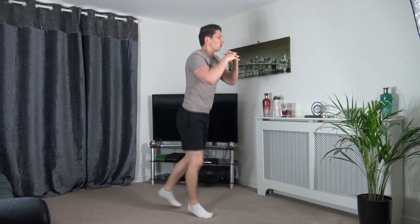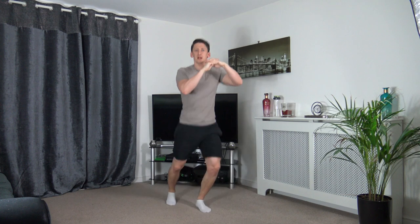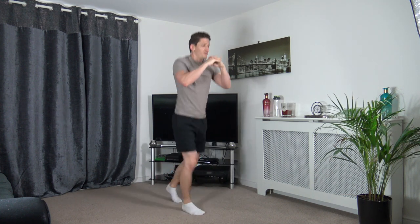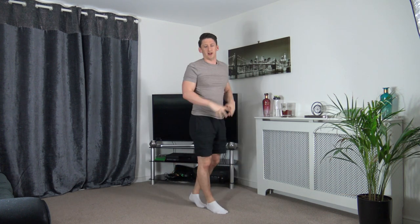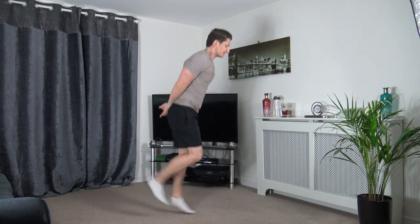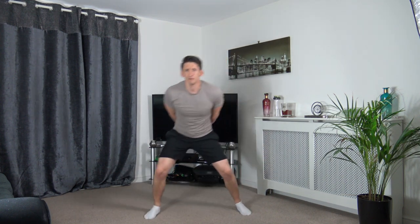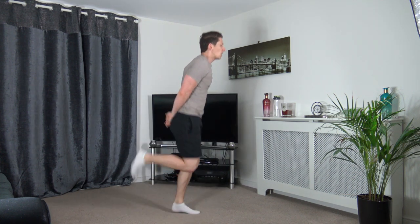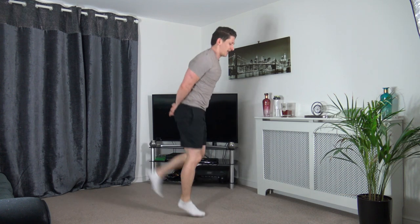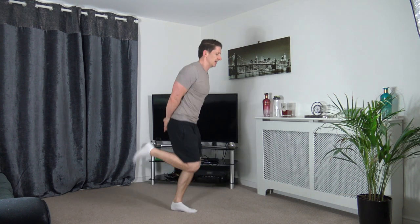Keep a nice strong core. Well done, guys — keep that going. Five seconds to go. Three, two, one. Next one is butt kicks — hands behind, flicking the heels up. If not, you can do a lower-impact version. Three, two, one — let's go! Head up facing forwards, work the very best you can.